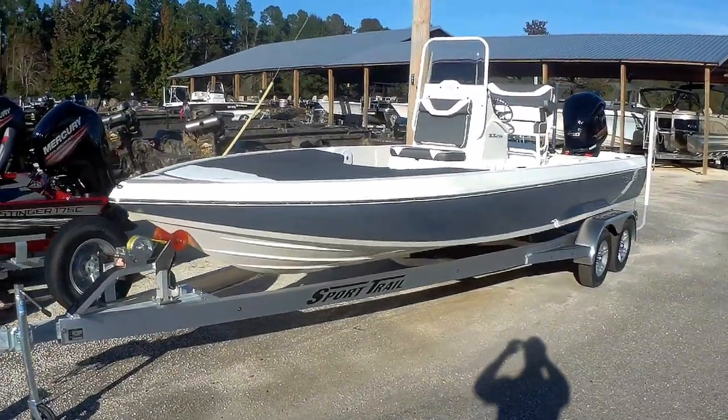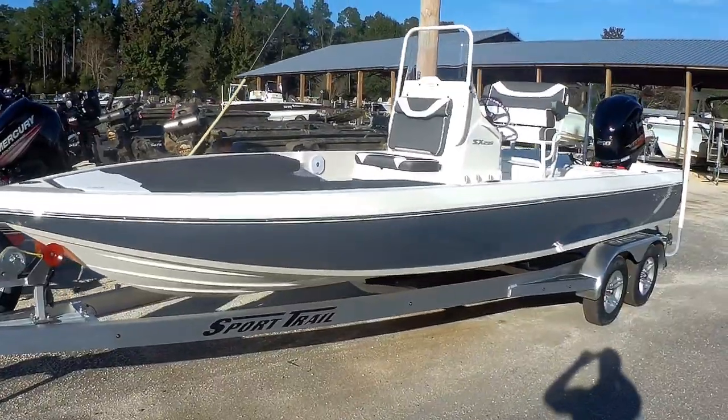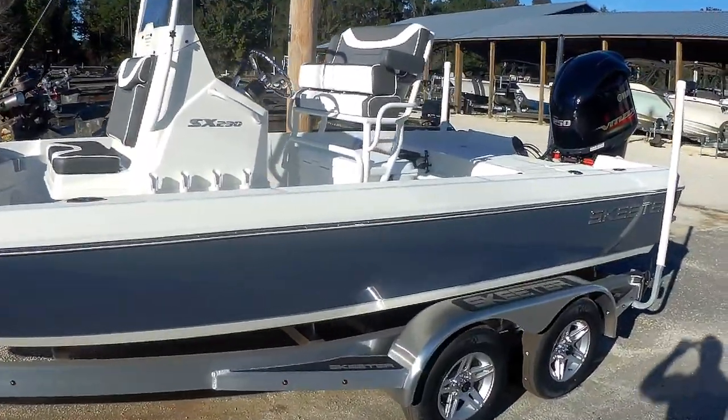What's going on guys, John at Elnen Marine and we are looking at the Skeeter SX230. Great looking boat. We got this in the Slate Gel — beautiful boat.